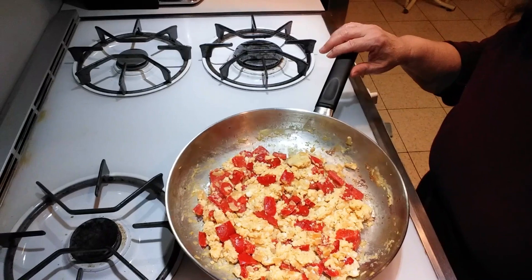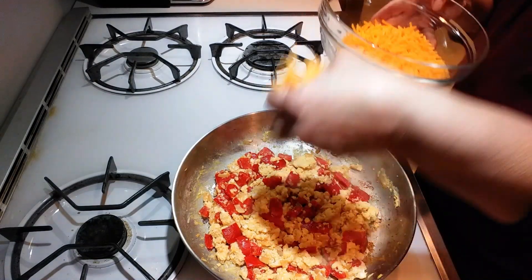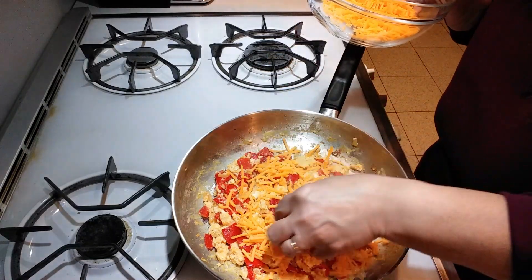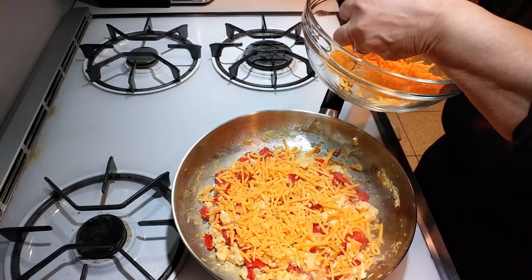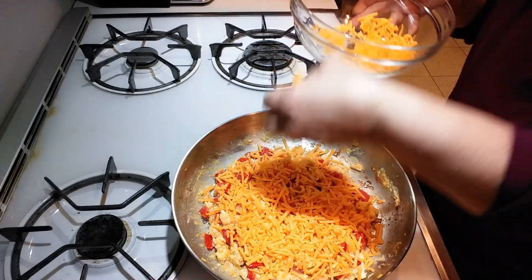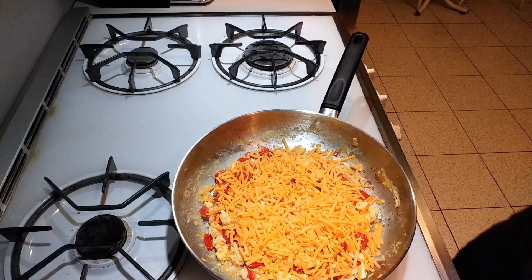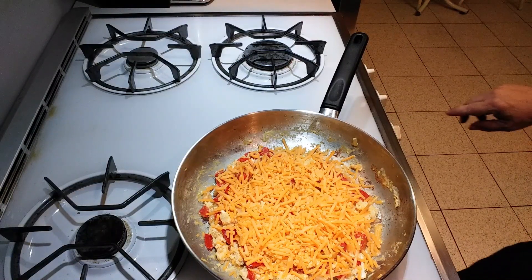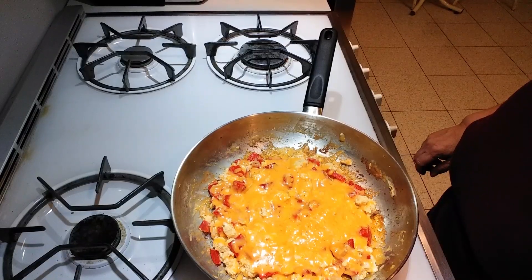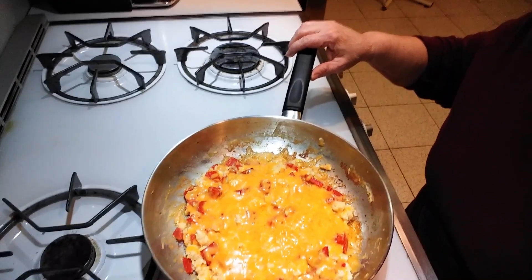The eggs are cooked. You're going to be putting the cheddar cheese on top. It's on a low flame and you're going to put a lid on it and cover this for about 30 seconds. So this is the peppers and the eggs — the cheese is melting.